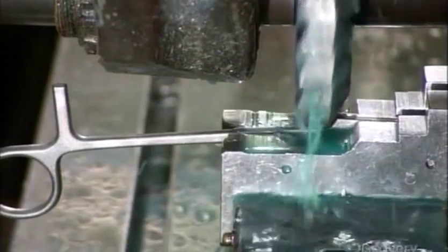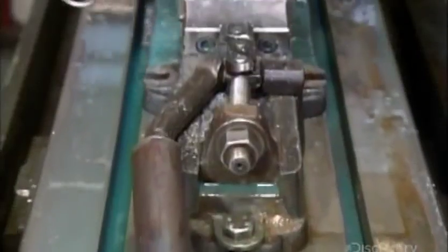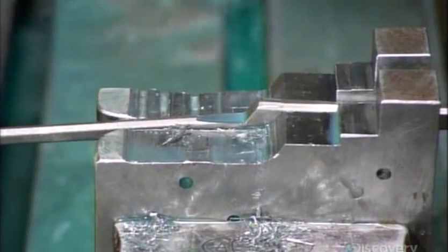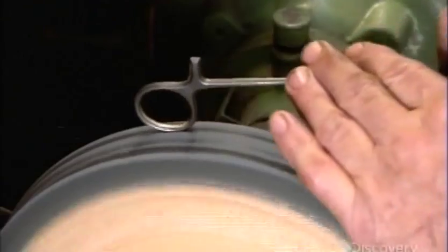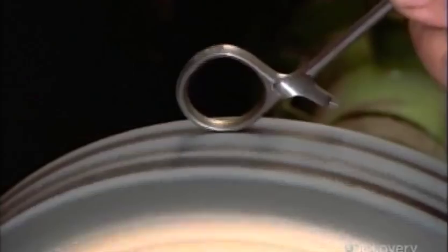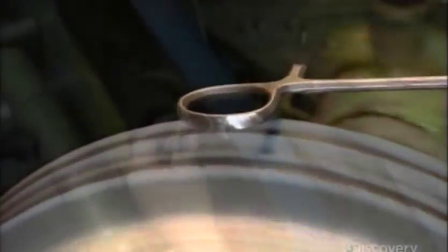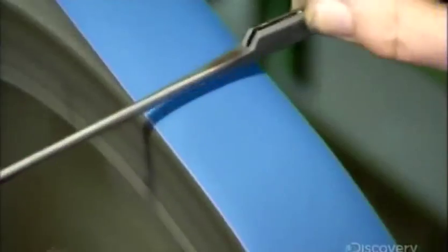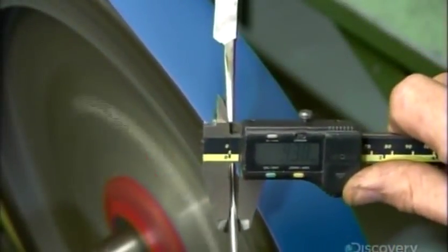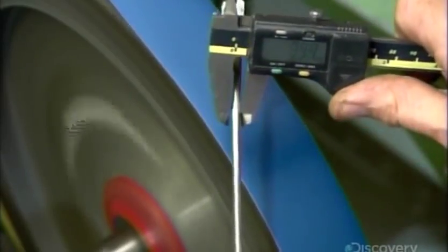Production now moves to the surgical clamp. It's used to block the flow of blood during operations and has a more scissors-like joint, rectangular instead of round. Mechanized cutters carve the joint and catches. A worker forces the finger bows against a spinning grinding wheel to remove surface imperfections. Precision is again critical as the worker grinds each of the tool's shanks to the correct thickness.